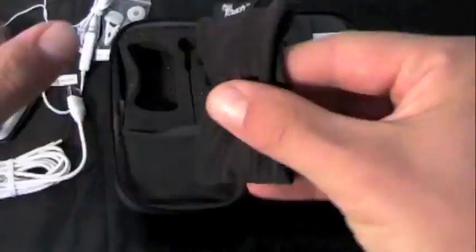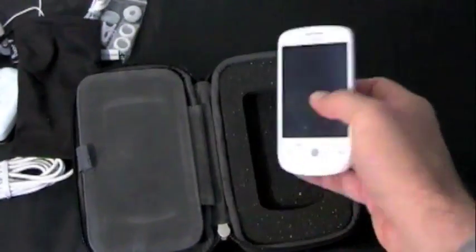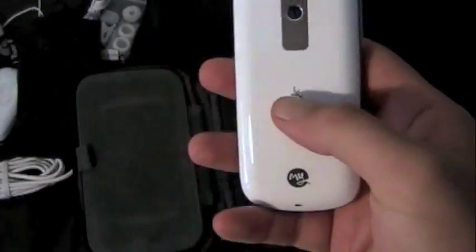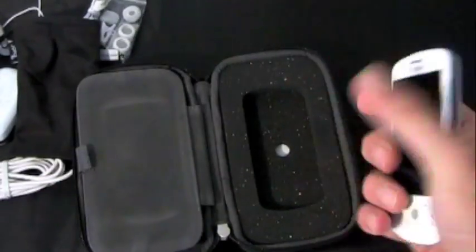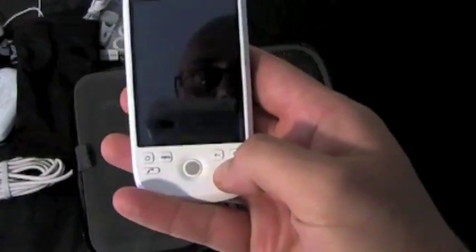There's something else under here — it's a pouch. Here's the pouch for the phone. If you saw the coverage of the launch and the media breakfast, T-Mobile is really pushing accessories with this phone: the customizable shell, pouches, earbuds in different colors, and all kinds of stuff.